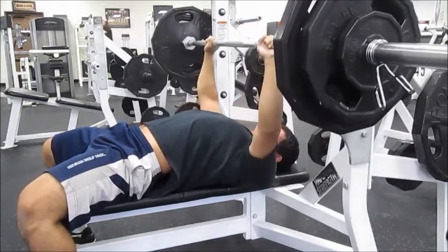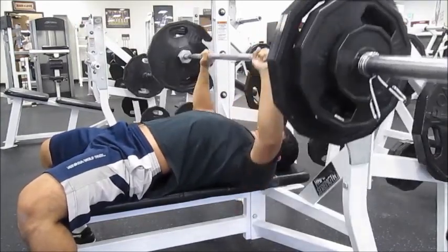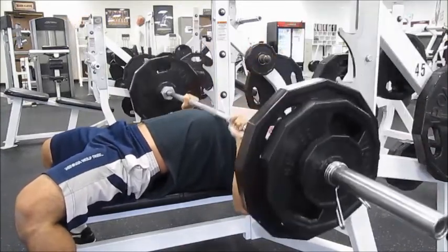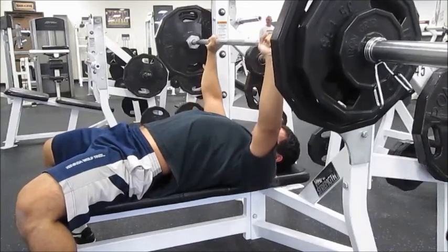I started with chest, and then I did shoulders, back, arms, abs, and legs.